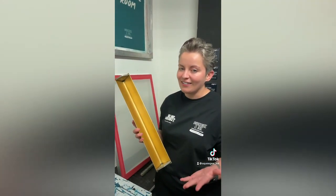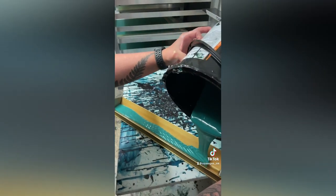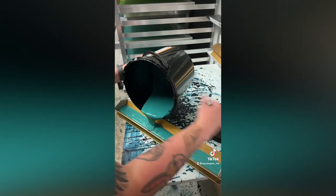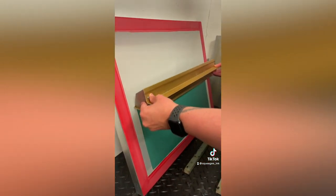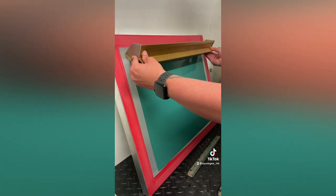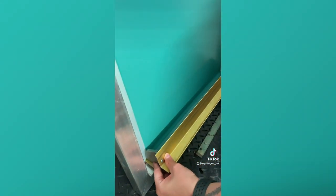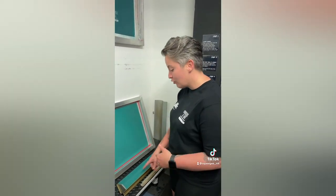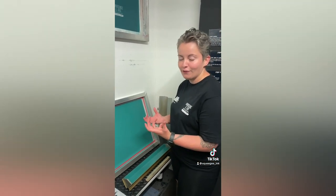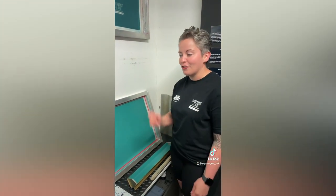We got ours from Screen Print World using our discount code CRP5. To answer the question, it is a little bit about technique — not overfilling the coating trough, maybe half to two-thirds full — and it just helps to have those little excess pickup bits on the pro angle coater.